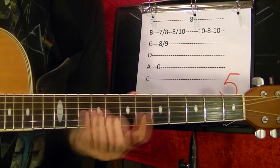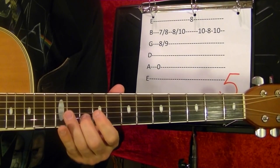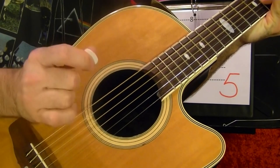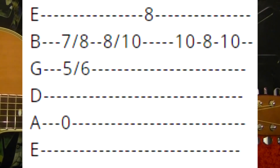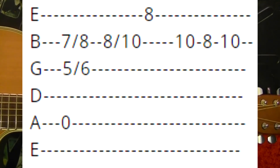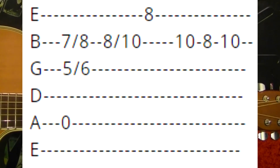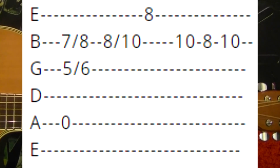Number five. Again, picking with the top and fingers. Fifth string open, at the same time second string seventh, third string eighth. Slide that out one fret. Second string eighth, slide up to the tenth. First string eighth. Second string tenth, eight, tenth.